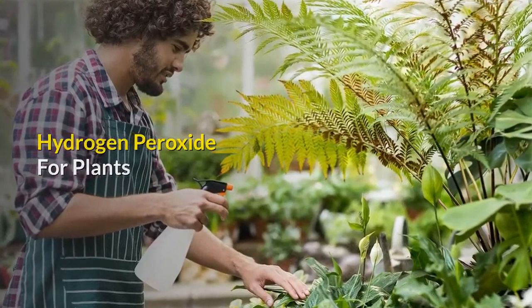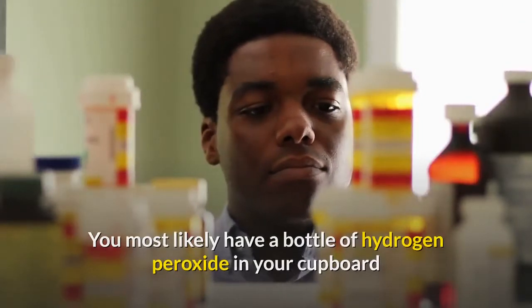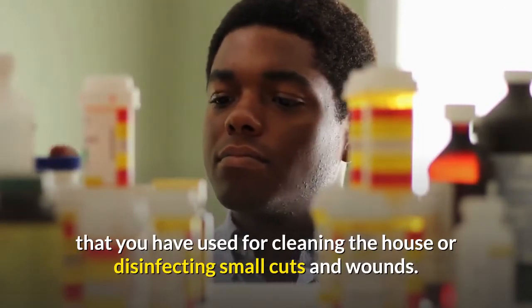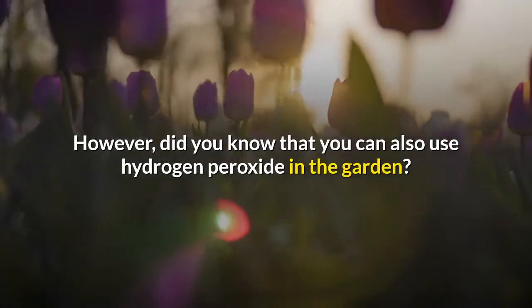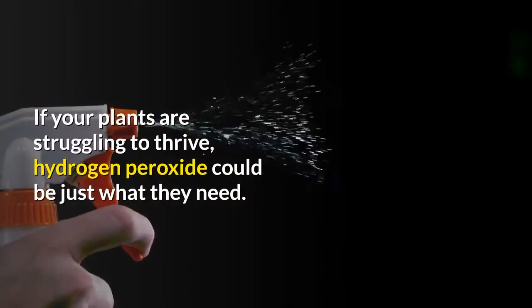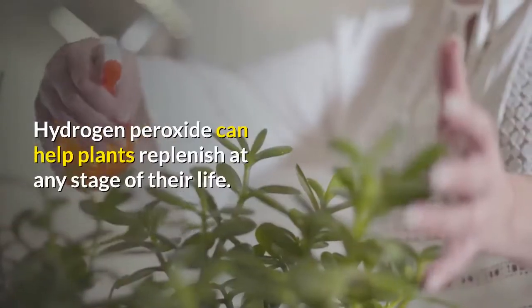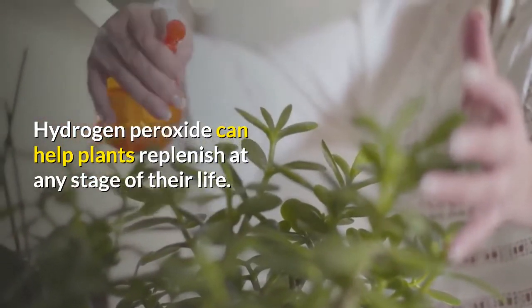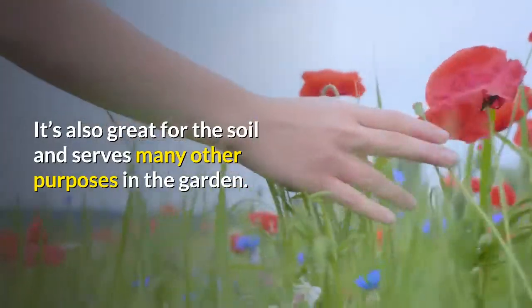Hydrogen peroxide for plants. You most likely have a bottle of hydrogen peroxide in your cupboard that you have used for cleaning the house or disinfecting small cuts and wounds. However, did you know that you can also use hydrogen peroxide in the garden? If your plants are struggling to thrive, hydrogen peroxide could be just what they need. It can help plants replenish at any stage of their life, and it's also great for the soil and serves many other purposes in the garden.